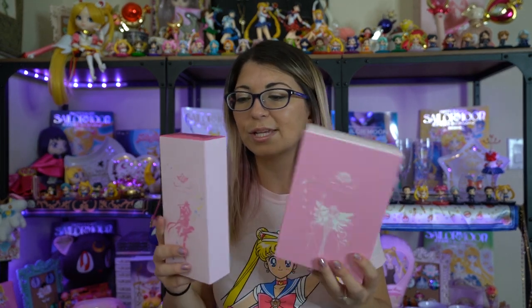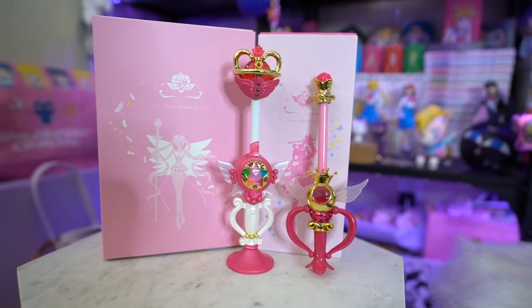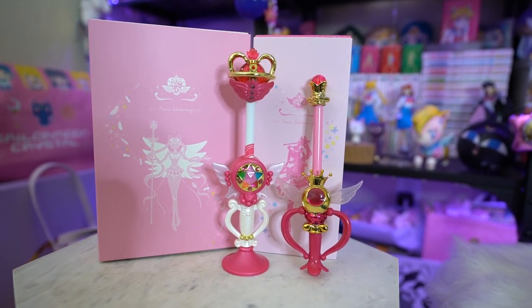So these might look familiar to you, and the reason is because these were sold previously a couple of years ago. However, they re-released them at Premium Bandai, so you could still purchase them online. This first one — isn't it beautiful? It's so pretty. It's a little stationary pen, and the box for it is actually really pretty. It's a prism holographic type of print, and the back has a full-scale Sailor Moon print. The front has a pretty filigree ribbon texture.